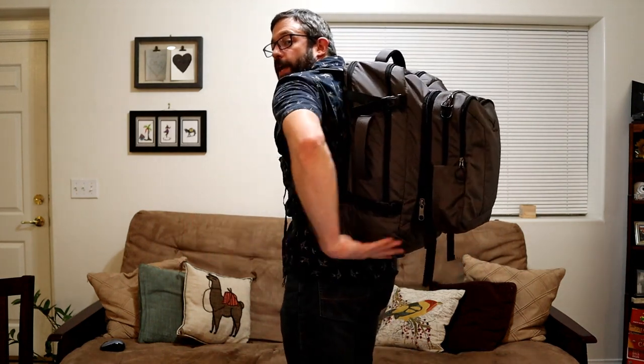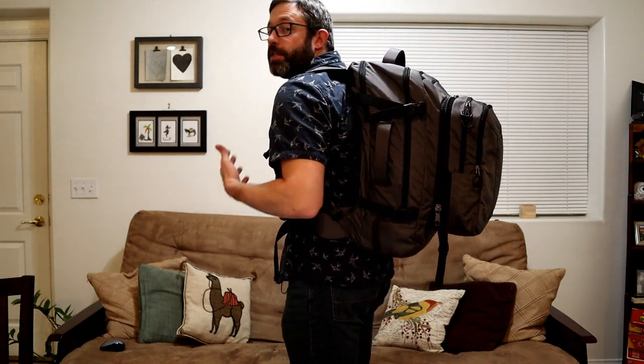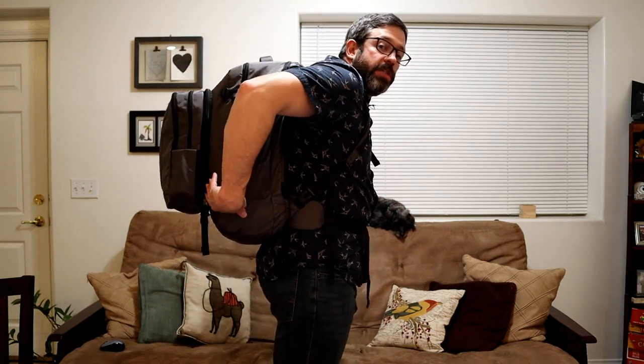The padding on the shoulder straps and hip belts is pretty thin. I found this bag to be decently comfortable when not packed too heavy, but when you start filling it with a heavy laptop, electronics, or shoes, these thin straps can start to become a little uncomfortable. With the 10-liter daypack fully attached to the back, it's not a good idea to put a lot of weight in there because it throws off your weight distribution. I also don't really like the look of the backpack with the daypack attached — I felt kind of silly walking around the airport with it. In practice, I ended up just taking it off and carrying it separately, or stuffing it inside the front compartment when the pack wasn't too full.